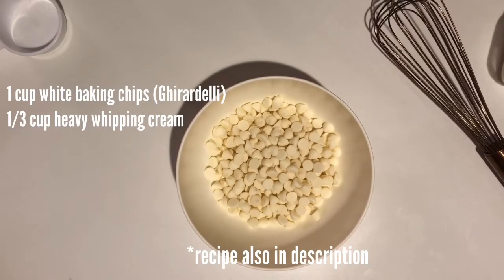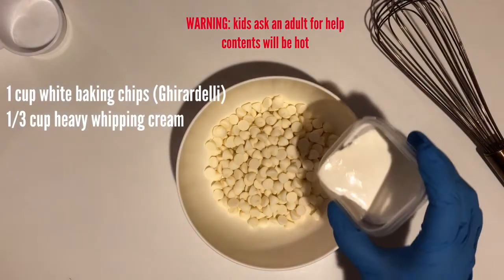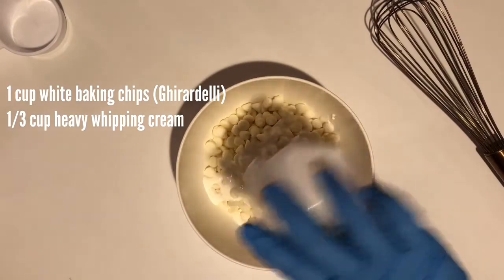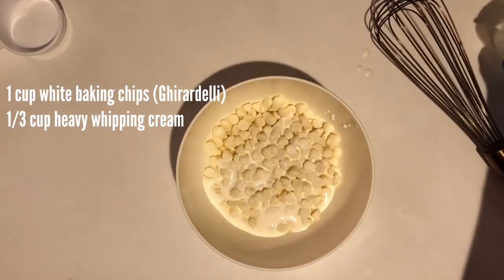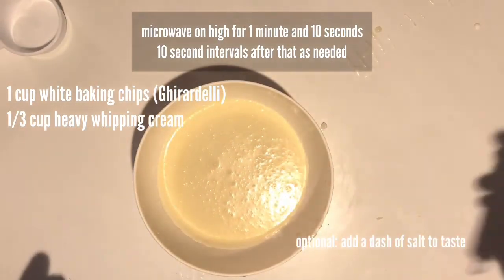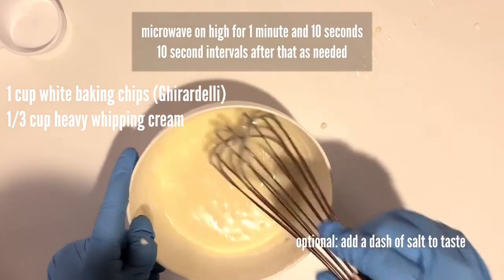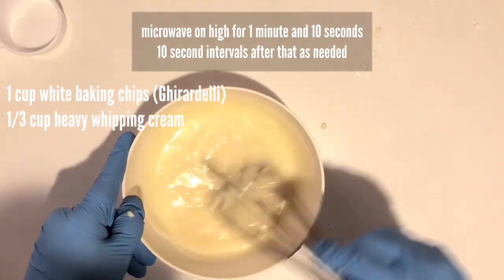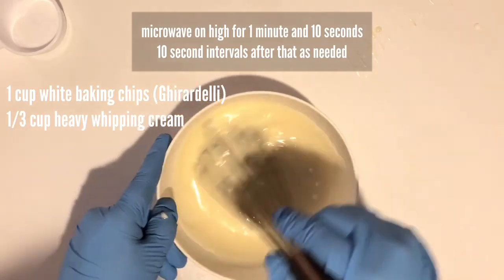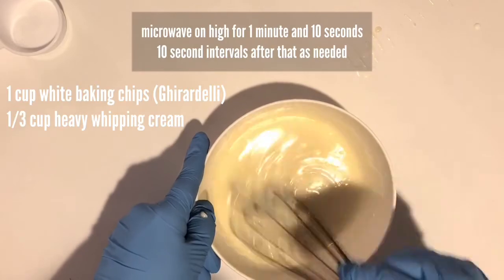Okay, let's get started making the white ganache. Go ahead and put your baking chips in a microwave-safe bowl and add cream. Start that on high for 1 minute and 10 seconds, then keep checking to see if the chips are melted. If not, keep adding it in the microwave at 10-second intervals, but make sure you mix it a little bit before you put it in again to even out the hot and cold spots.